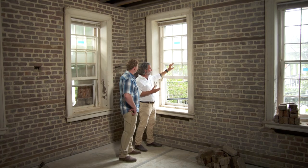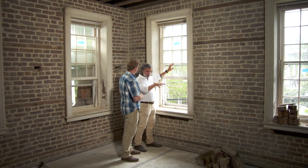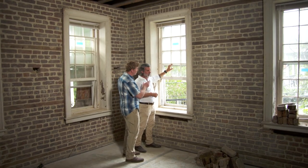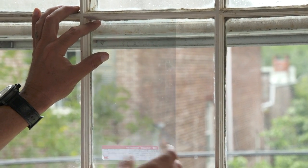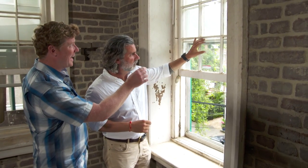What do they think of this product? They like it. The other added benefit is that it dramatically reduces UV penetration, which bleaches out fabrics, rugs, and the like. And you're saying it goes on the inside — you're literally going to cut them to fit every one of these panes? Every single one. There are a couple hundred individual panes to do in this house.